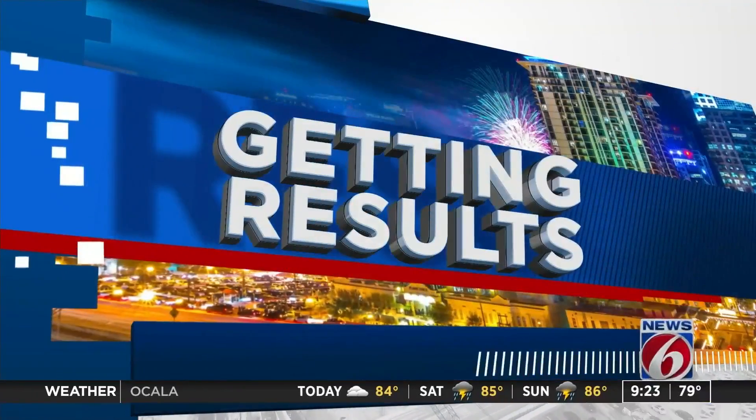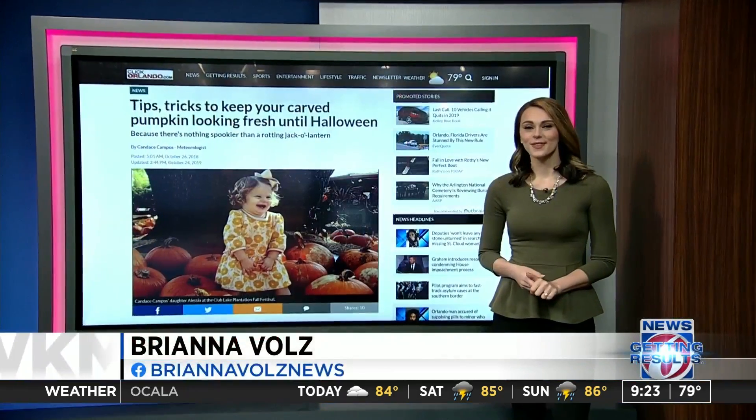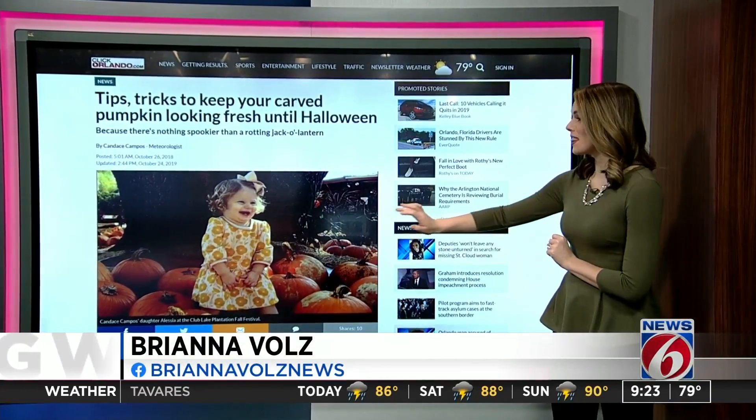ClickOrlando.com's Brianna Bowles is here now with how to preserve your carved masterpiece just a little bit longer. But before we get into that, can we just take a second to appreciate this throwback picture? I'm going to take it full screen. Who's that baby? She's my favorite child in the whole world, little Alessia.